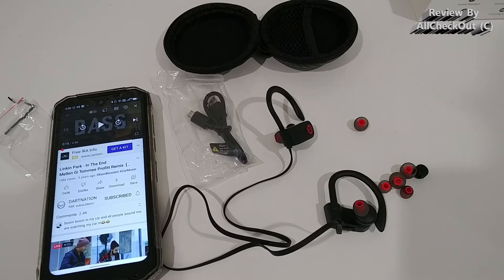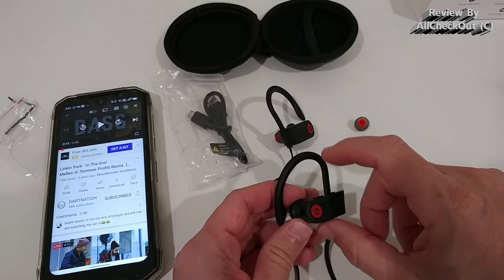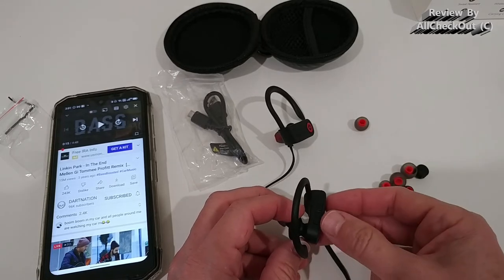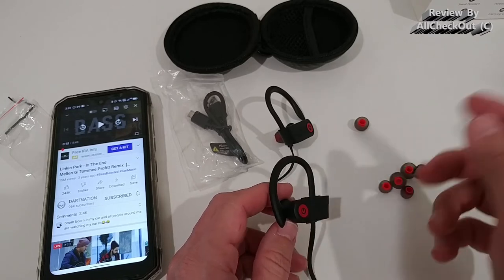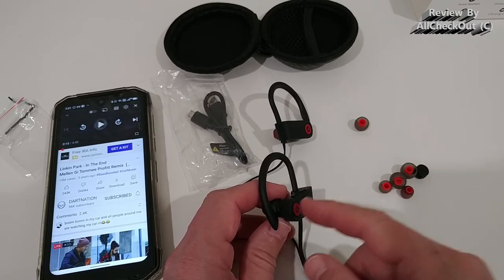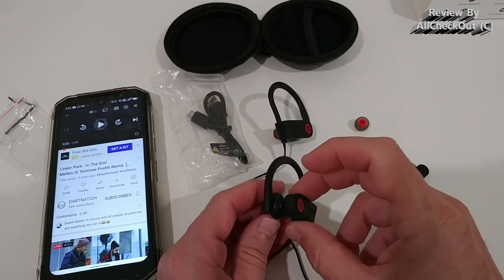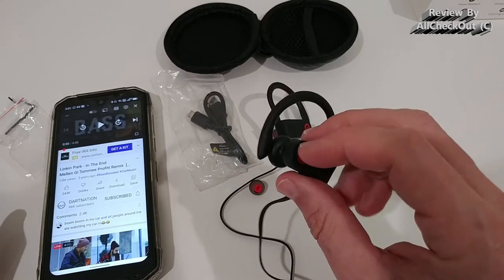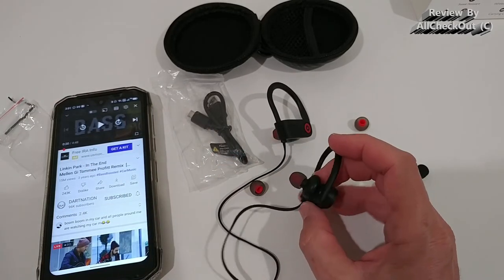The buttons on top are really nice because you can counter-hold them while pressing, so increasing or decreasing volume, going to next or previous track causes no pressure on your ears at all. However, the multi-function button on the side is a little bit hard to push — not super hard, but noticeable, especially when the earbuds are seated deep. I recommend holding the earbud while pressing it, which makes it easy to push without putting pressure on your ears.